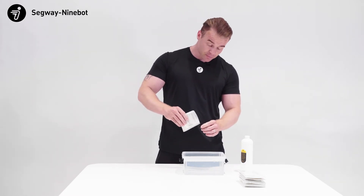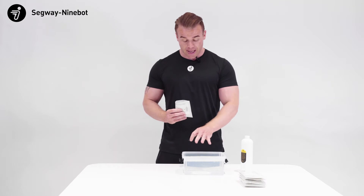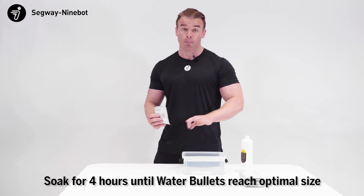For half a gallon, one cap once fully swollen will give us approximately one bottle's worth. Let the bullets soak for four hours. After four hours, we can scoop out the swollen bullets and pour away the water.